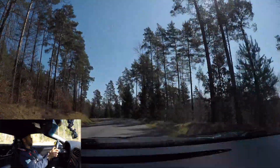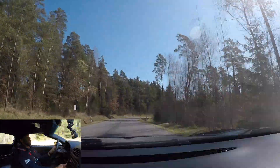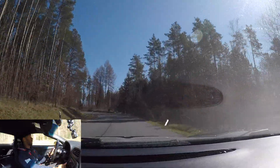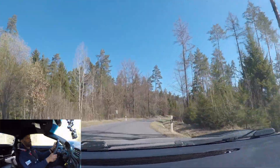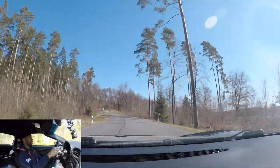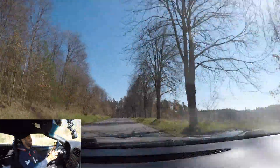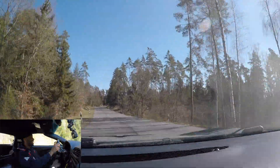My oil temps are around 214 degrees Fahrenheit — still good. There's a little bit of oversteer going over that crest, but this thing is stupid fast, bro.